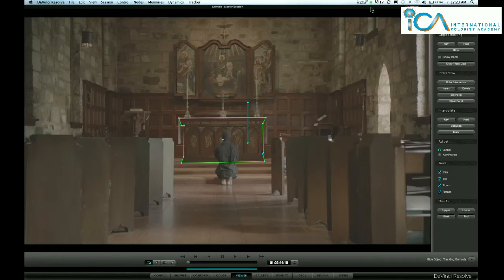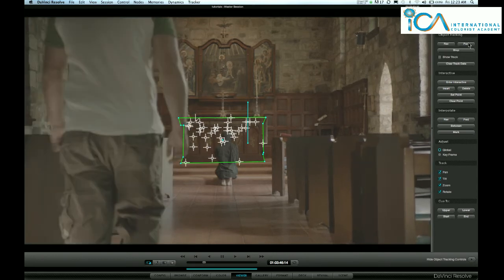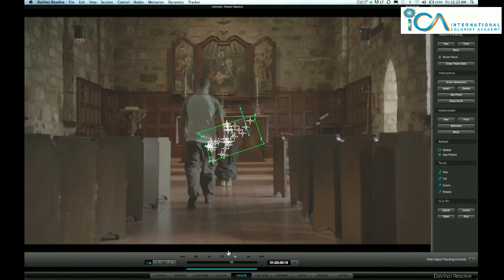Hi, it's Warren from the ICO with another tip on Resolve. I'll be the first one to admit that I've often found the interactive tracker a little bit flaky, but I like this use of it. Start tracking the clip there behind her, he walks in and everything goes wrong.